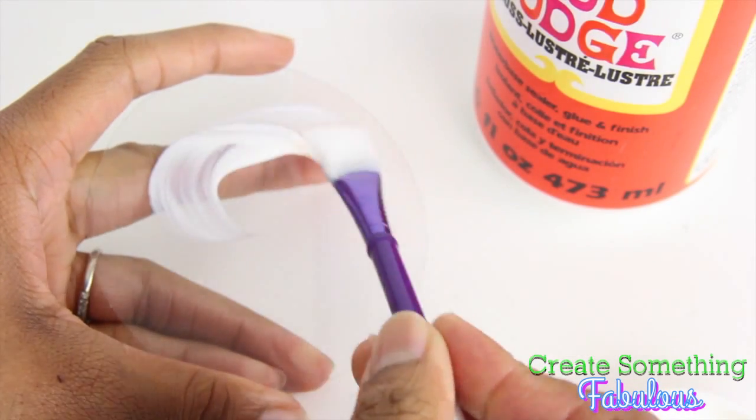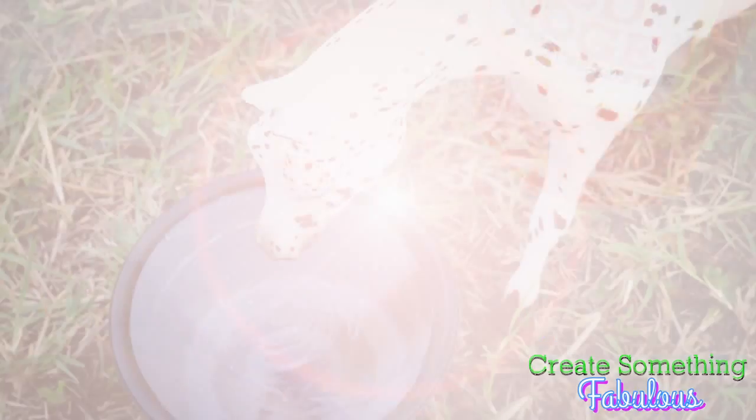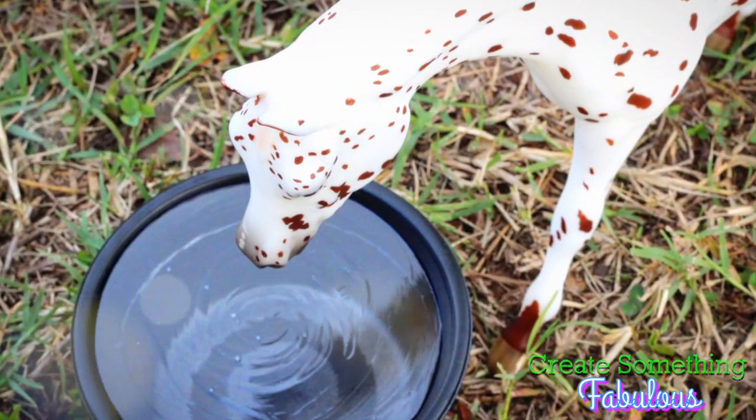Then swirl on a layer of Mod Podge and you're done. Happy Crafting!